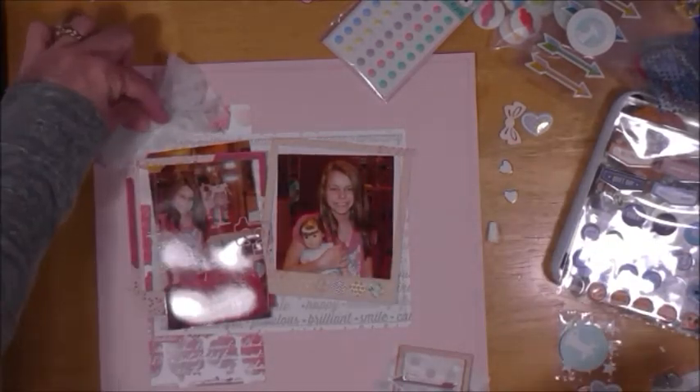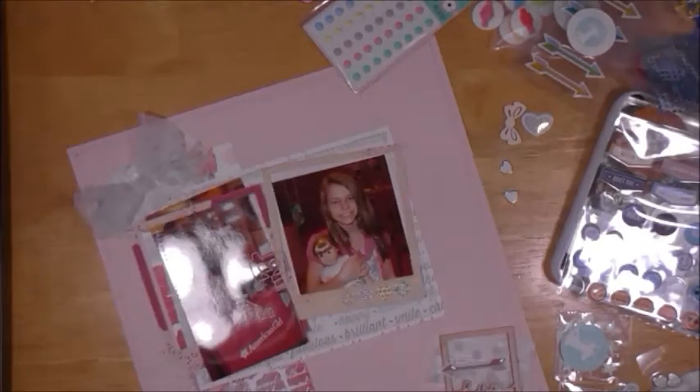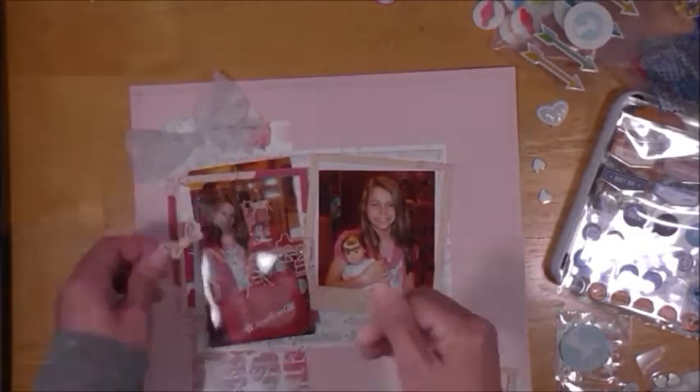I use Aleene's Tacky Glue to glue that bow down, and then I clean up with my brush. I like to use that little paintbrush to clean up glue — I reserve it solely for wiping away glue.